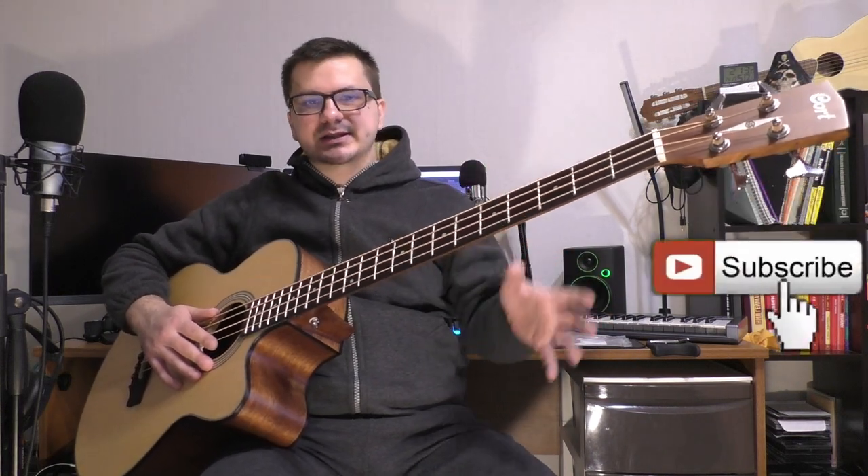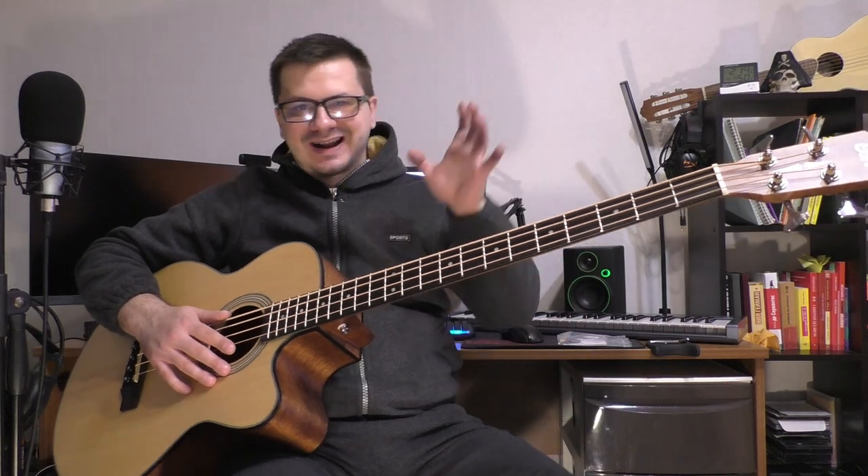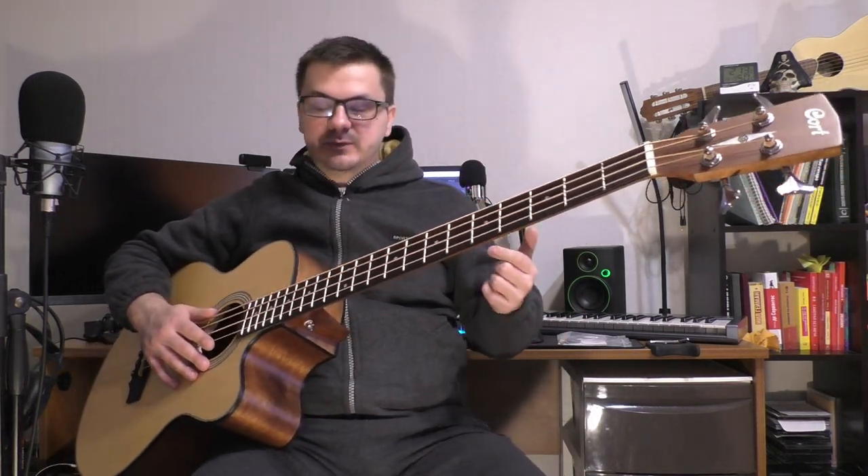That's all for today. Thank you for watching, thank you for your comments and your experience on acoustic bass. Don't forget to subscribe on YouTube and Instagram. Thank you very much, love and good vibes — bye, until next time!